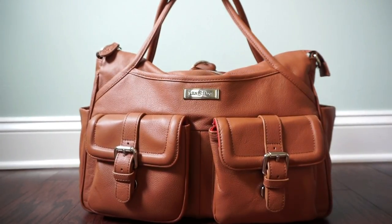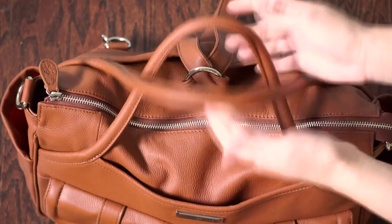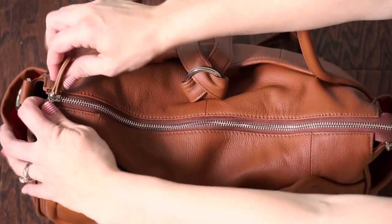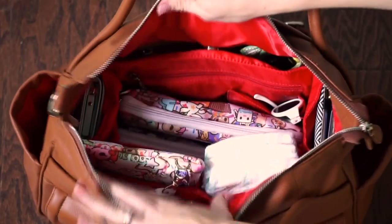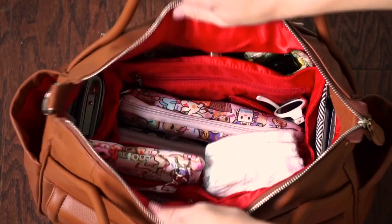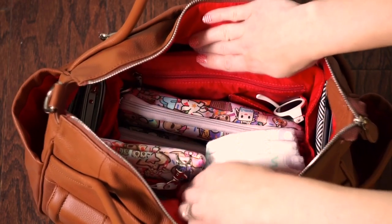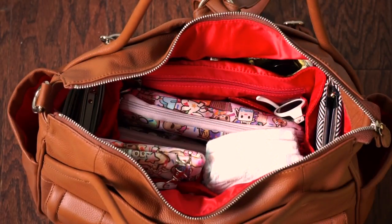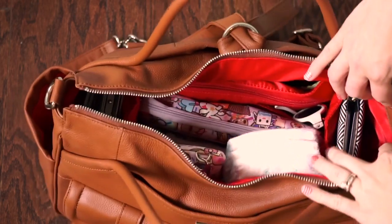Now let's jump to the inside. At the top you can see the rolled tote straps criss-cross in front of each other, which is pretty cute, and you have a nice long zipper across the top that's nice and smooth. The inside is nicely organized — everything has its own place. The insert is completely removable, so if you want more open space or need to fit something larger like a Fuel Cell or a lunch box, you can remove it.